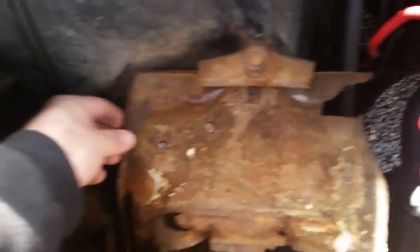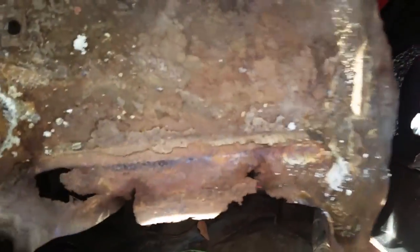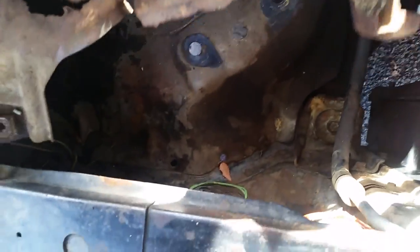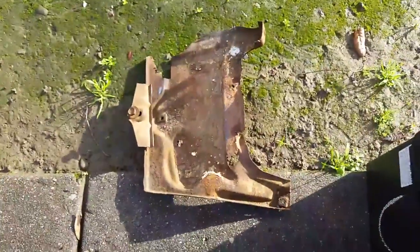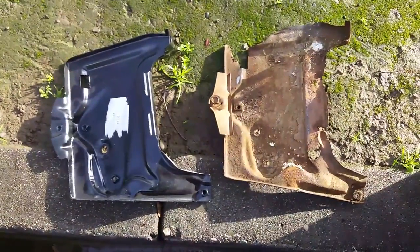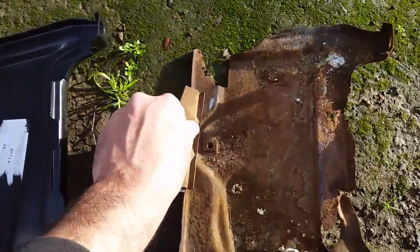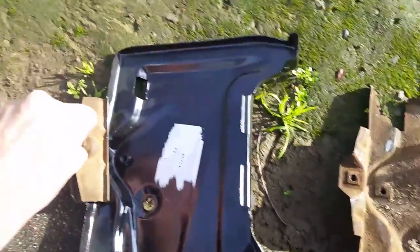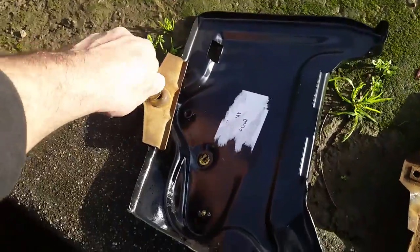Take out this old battery tray - careful with all that acid because you don't want that on your car or anything. Old versus new - same thing, Classic Industries like I said. Just swap this bracket, I'll paint it later. Put it right there - no biggie, I'm in no hurry.